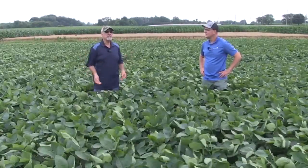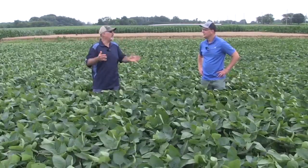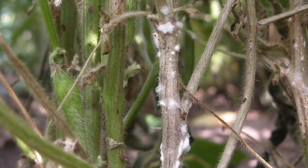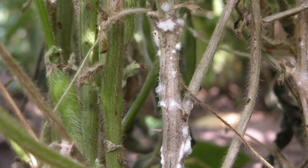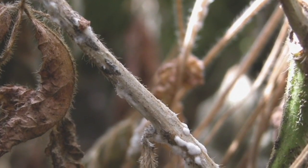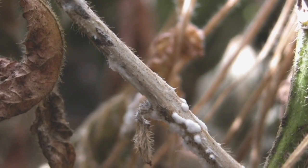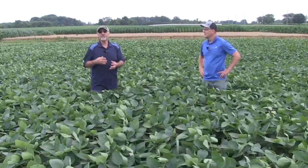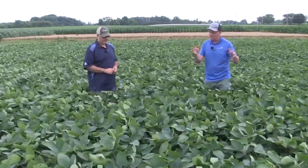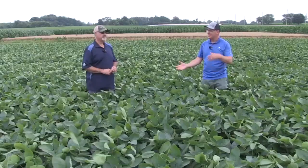Lowering those plant populations — so instead of 180,000 to 220,000 or higher, you're looking at 120,000, 130,000, even lower. There's a lot of work being done where it's down to 100,000. But you've got to know your fields and take that risk into account. So lowering plant populations, widening those rows, selecting the right variety, knowing your history — that is key. All of those things can influence those sclerotia in the soil and whether they increase the risk that they'll infect those blossoms. It's all about managing risk and finding that fine line between disease and yield.